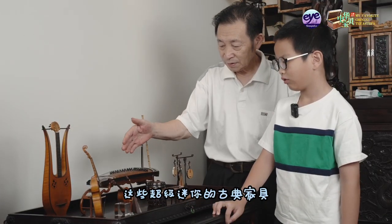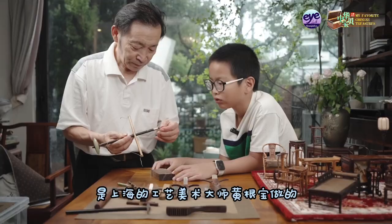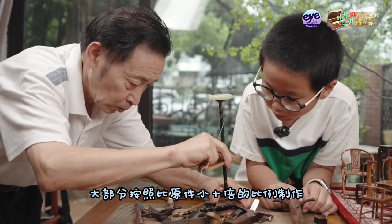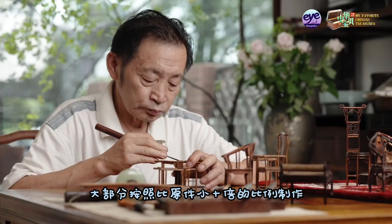This superb miniature classical furniture is made by a master craftsman from Shanghai named Huang Denbao. Most of the pieces are made ten times smaller than the original.